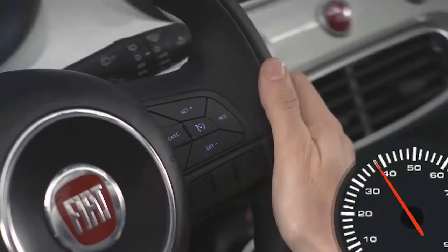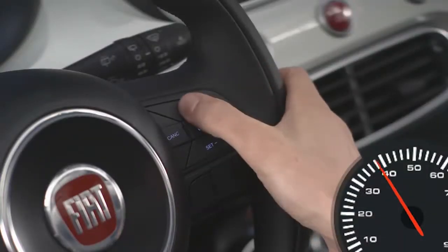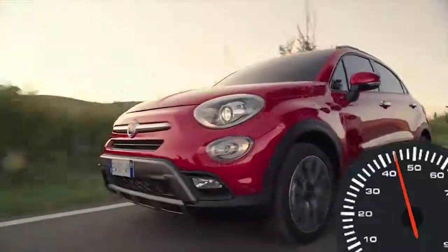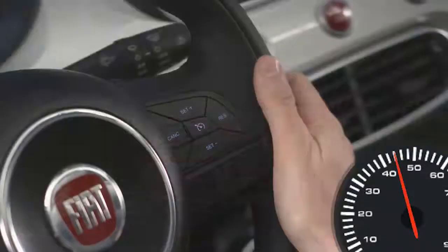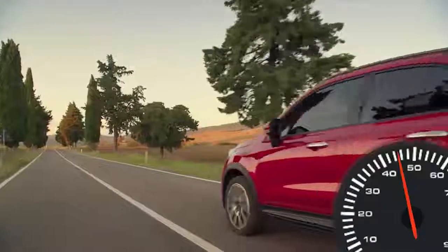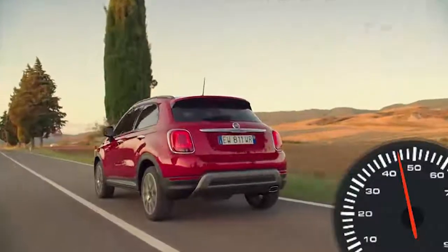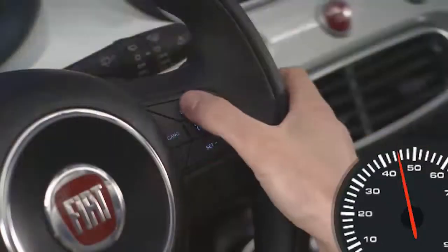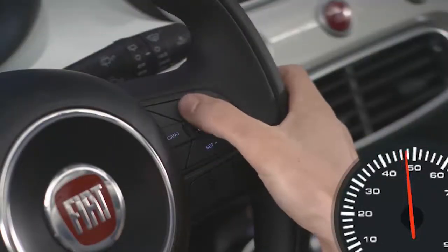When the cruise control system is on, your speed can be increased by pushing and holding the set plus button. Release the button when the new desired speed is reached and the new speed will be set. Simply tapping the set plus button will result in a one mile per hour or one kilometer per hour increase in speed for each tap, depending on the mode your speedometer is in. Tap three times and your speed will increase by three miles per hour or three kilometers per hour.